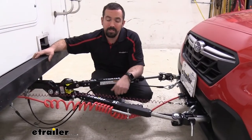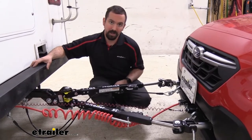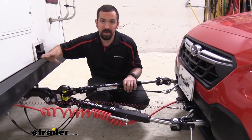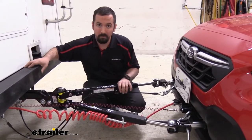Now this tow bar is specifically designed for Blue Ox base plates so you can tow your Subaru behind. It has a weight rating of 6,000 pounds, so that's really going to open up the options if you plan on ever towing another vehicle that might weigh a little bit more.